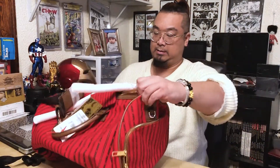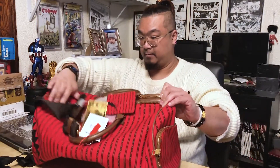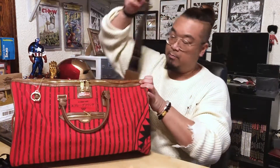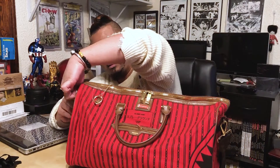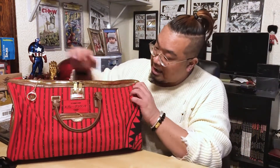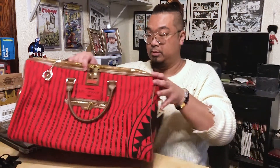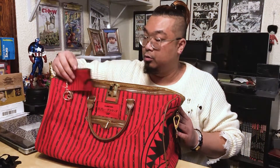Let's see — opening it up. It's smaller than I thought, but I love the look. I love red, so this is definitely nice. It has the new unique locking system on the zippers, which is really cool. It also comes with this little keychain coin pouch.